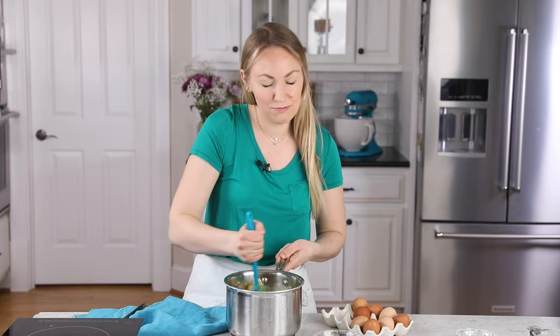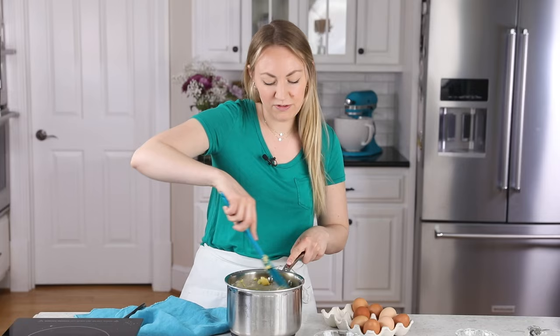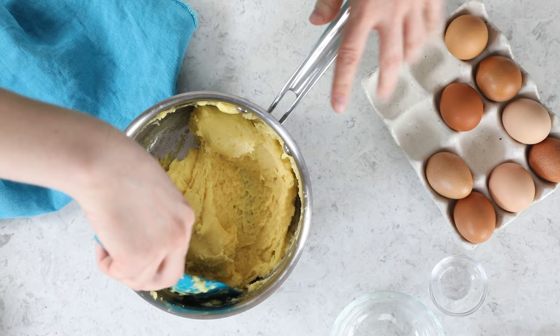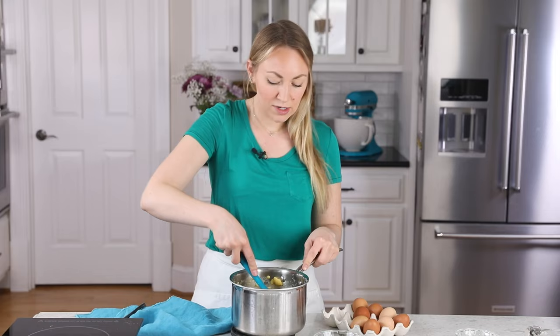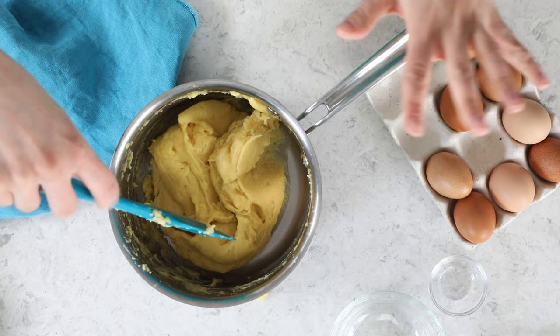I just think this step is where most people start to panic, so I really want to emphasize it's okay that it looks a little bit messy — just keep going. I am scraping the sides and bottom of the saucepan as I go. I'm very happy with how our pastry dough looks at this point. It's smooth, it's cohesive, and velvety in appearance — not curdled, no bits of cooked egg. I'm very happy with this.